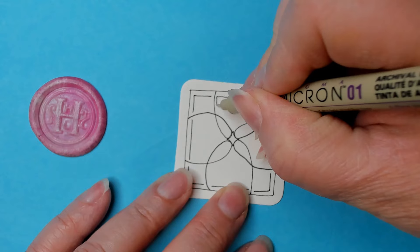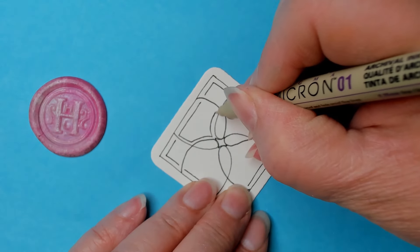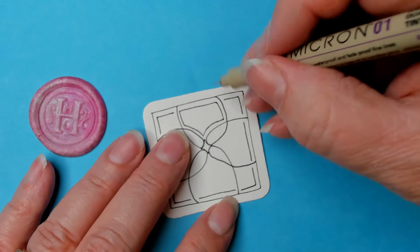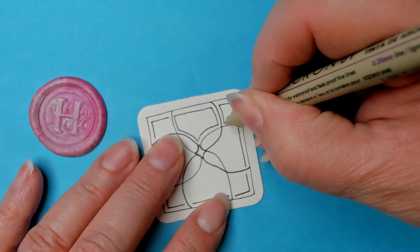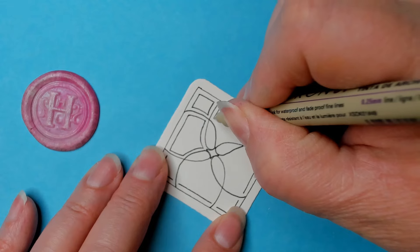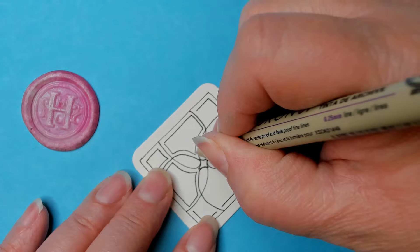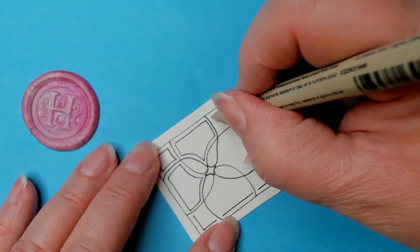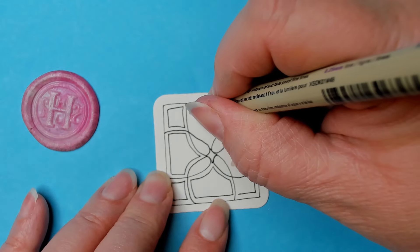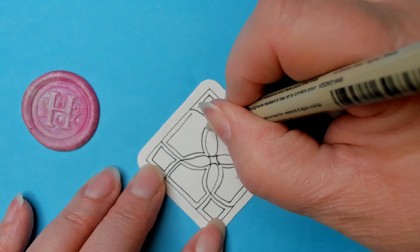Once you have that, just aura whatever contour you have. You don't have to do that step four — you could move right into this and do each section. It's completely up to you, because we all work differently and it's about making sure you do what works best for you.